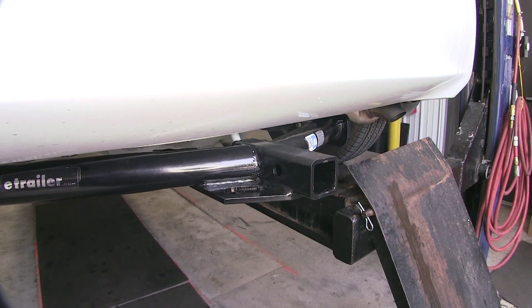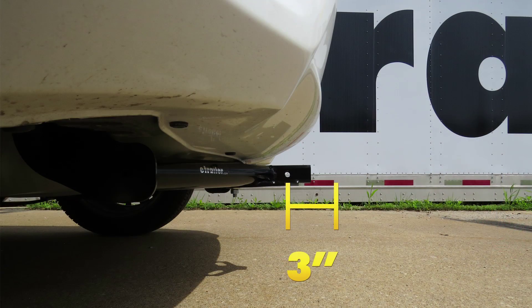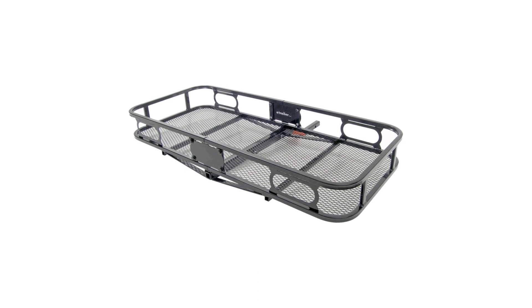Next we're going to give you a couple measurements to assist you with selecting accessories for your new hitch. From the center of the hitch pin hole to the outermost edge of the bumper is 3 inches. From the top of the receiver tube opening down to the ground is 10 inches. This will assist you with selecting accessories such as a ball mount, bike rack, or cargo carrier.